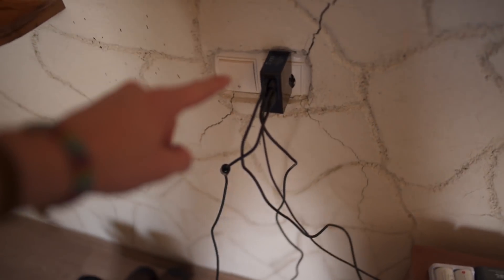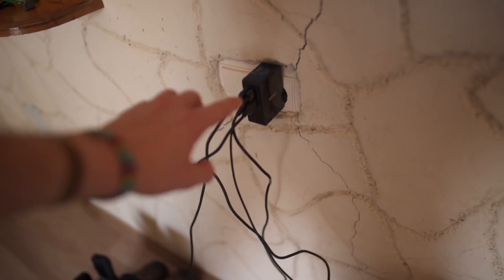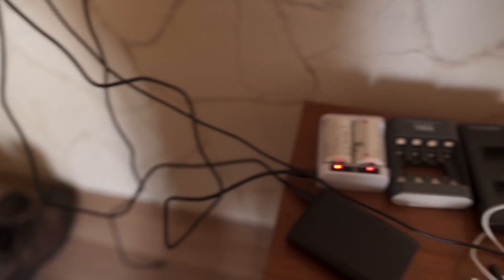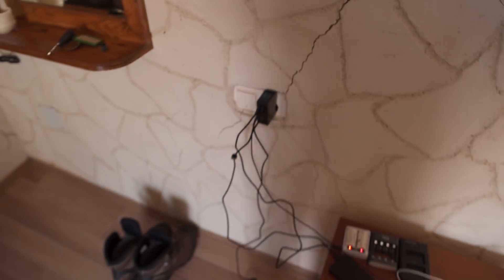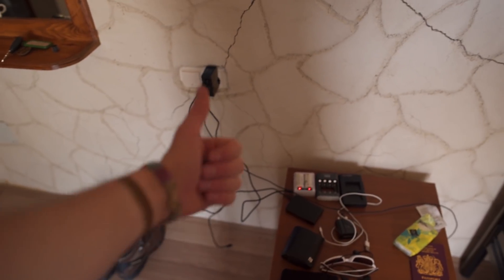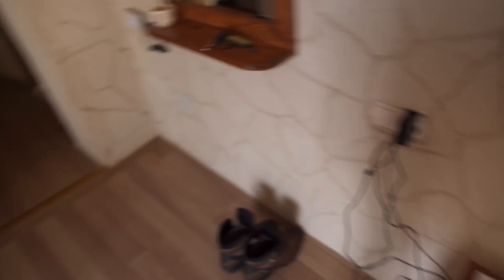Rather than bringing loads of separate chargers, I always bring this Anker 4-port USB hub. That way I can charge all my stuff using just one plug, which obviously saves a lot of space and makes things a lot easier. Links in the description as usual.